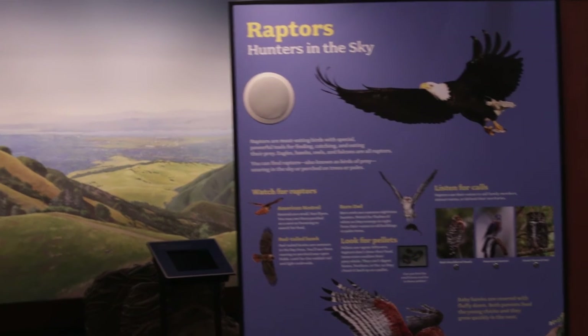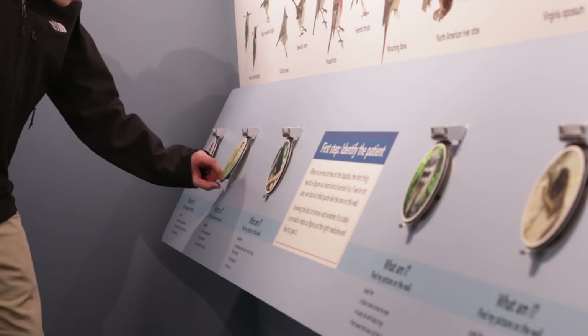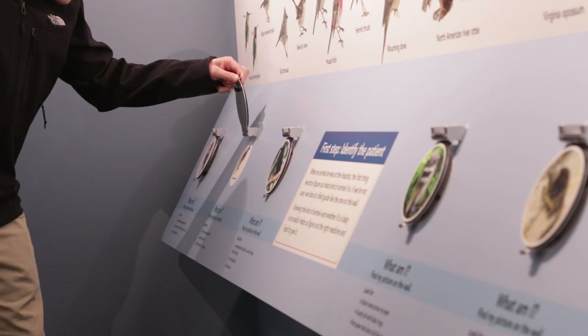Exhibits are designed focusing on various learning styles by including the idea that people have to hear, see, and touch. Hearing usually comes from the interpreter who is interpreting the exhibit. The visual, of course, is in the exhibit itself, and where possible we try to put something that can be touched to help make it real for the public.